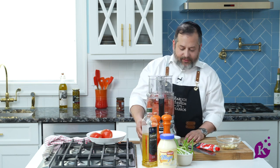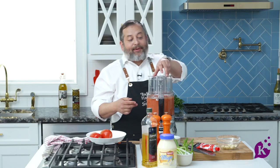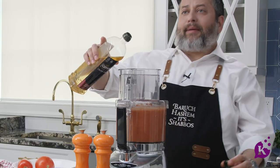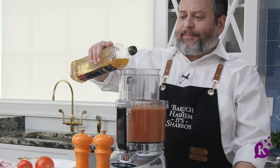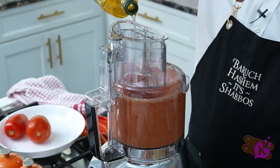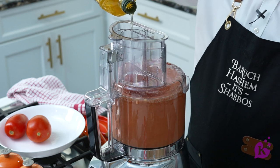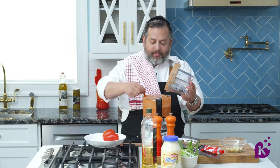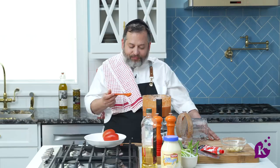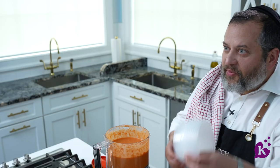I want to blend this in five minutes — I want a nice creamy tomato dip. I'm going to add some olive oil slowly, probably around half a cup to three-quarter cup. As it's blending, it's going to turn lighter. I want to taste this and make sure I have enough salt, pepper, and enough flavor. I like it a lot. Boom, ready.